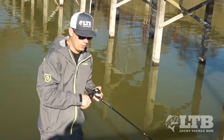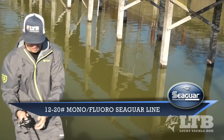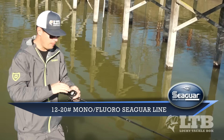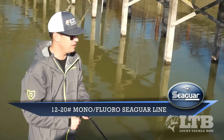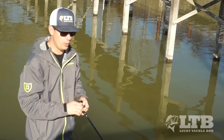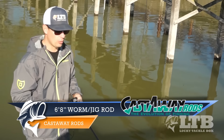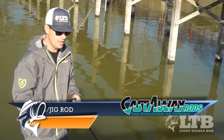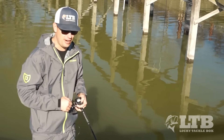I'm using heavier line because I've got real stained water, so I can get away with it. But you can use anywhere from 12 to 20 pound mono or fluorocarbon for this technique depending on the cover around you. I'm also using a Castaways 6 foot 8 worm jig rod - this is a heavy rod because there doesn't need to be a lot of finesse. I'm really bumping this around down there and hitting a lot of cover, so I want to be able to horse these fish out.